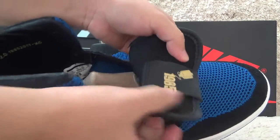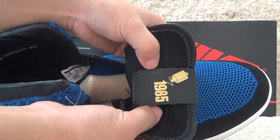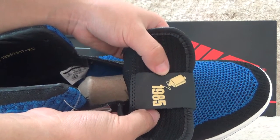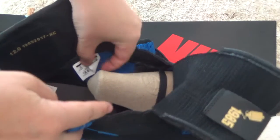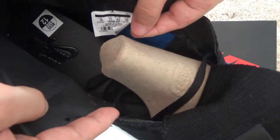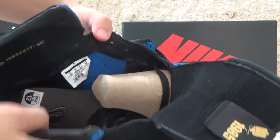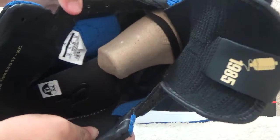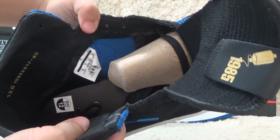For the back of the tongue, we also can get the year of 1985. And also with the inside tab. And we also can find the black color shoe pad with the nine brand printed.